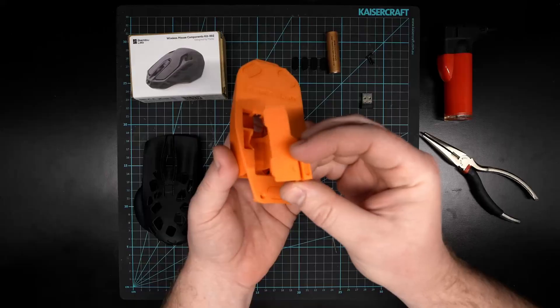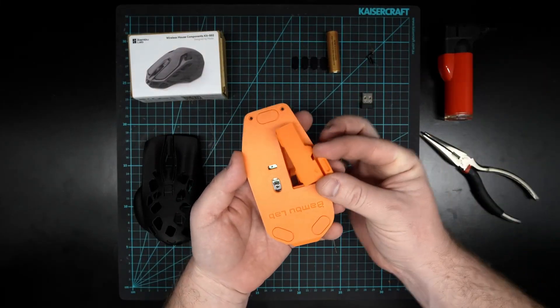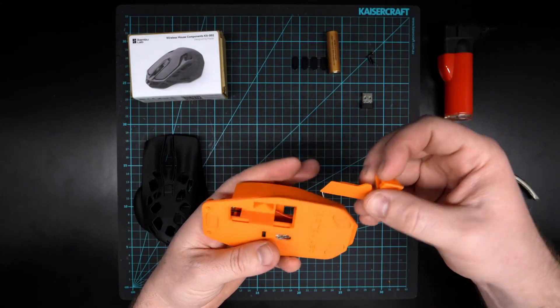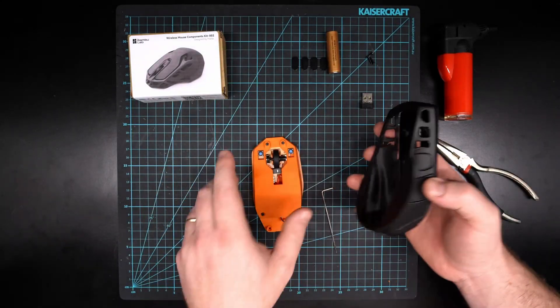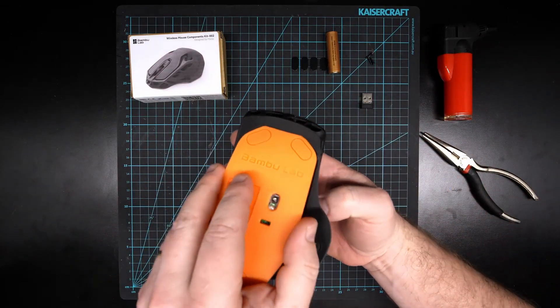You'll see some little grooves in here — it actually goes this way. You'll see two grooves, so it should go in like that and snap down. You can give that a test, make sure it's working — it should open up like that as well. Then we can put our shell on top.